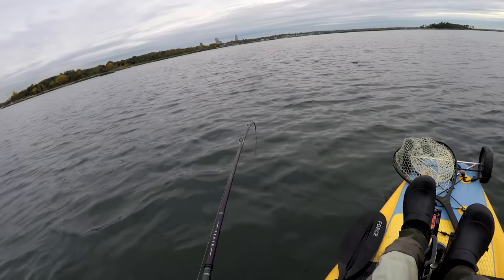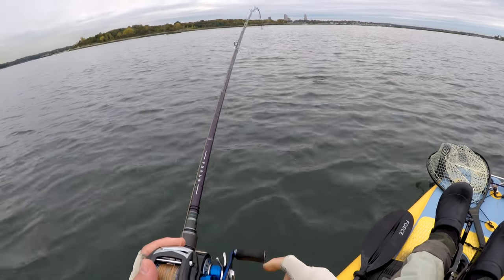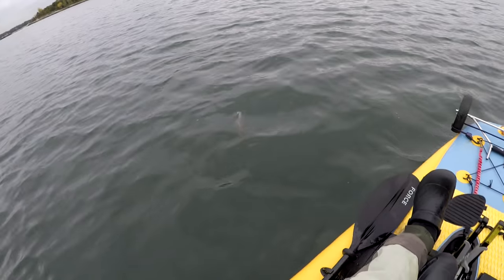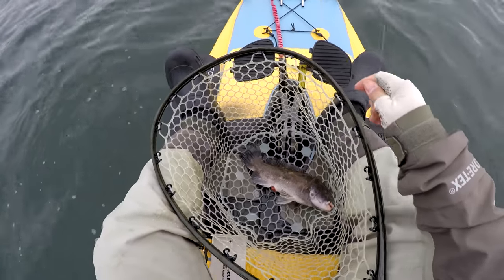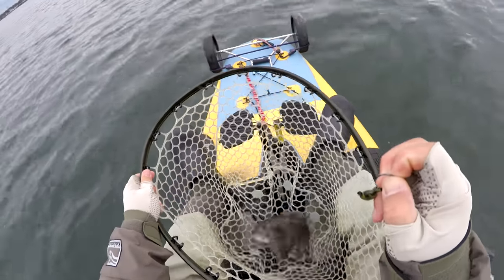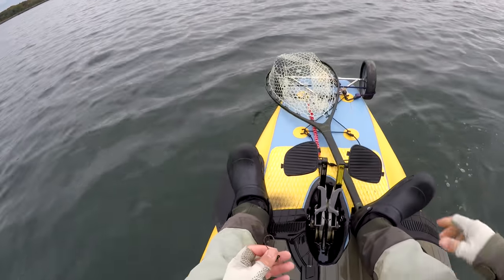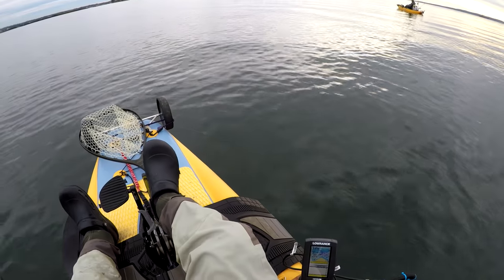I personally prefer the lima bean shaped jigs. I find that they get hung up the least, and there's also a trick to how you position your jigs. The bottom here is pretty rocky — that's where blackfish live — and if I feel my jig fall into a deeper pocket, I like to pull it slowly out and rest it on top of rocks. You should be able to feel that. You get hung up less, but more importantly you want a big blackfish to pick up your jig on top of that piece of structure.